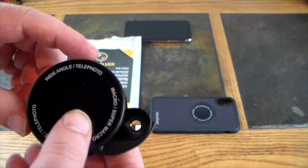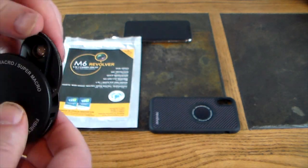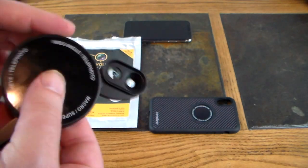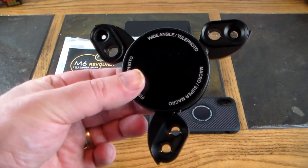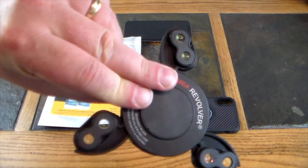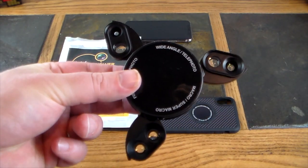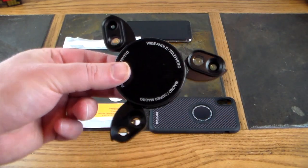What's really cool about this lens kit is the design — look at this, it looks like a throwing star. Don't do that, you'll break it! These are high quality lenses that work really well with the iPhone X.